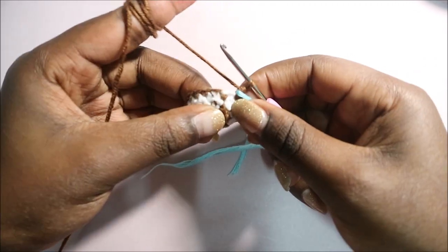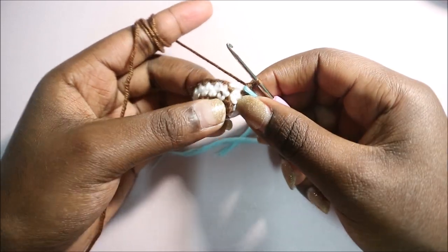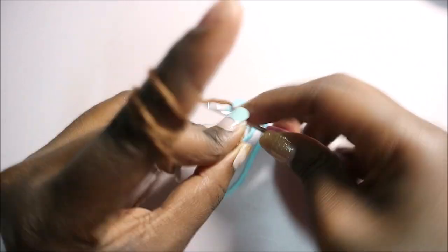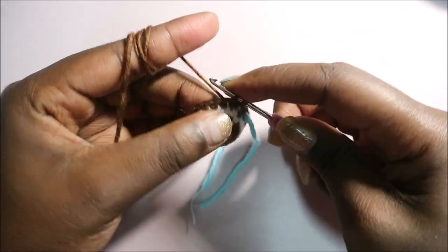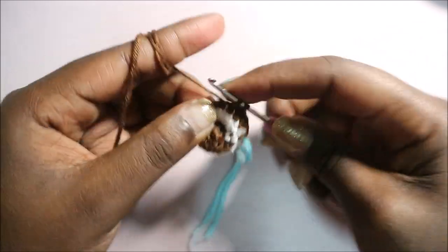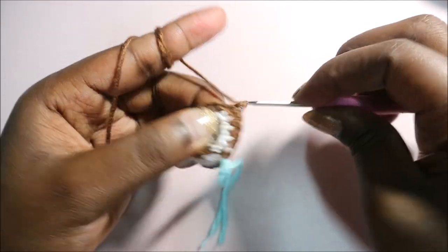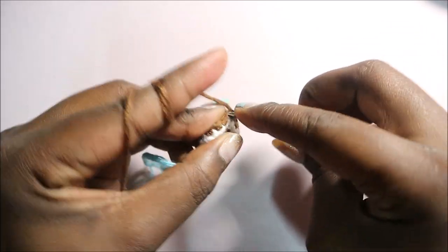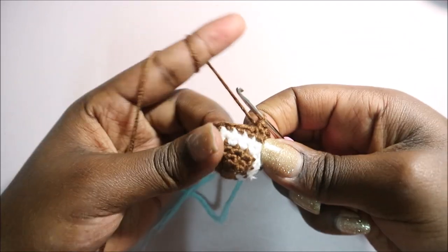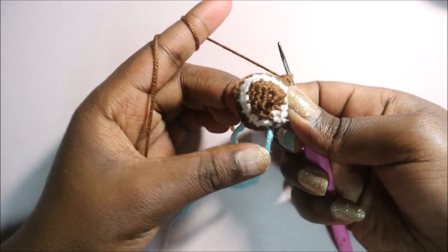In row 7, do single crochet in the next six stitches, then increase in the next, and repeat three times for a total of 24 stitches. Single crochet one, two, three, four, five, six, then increase in the seventh stitch — two single crochets in that stitch.